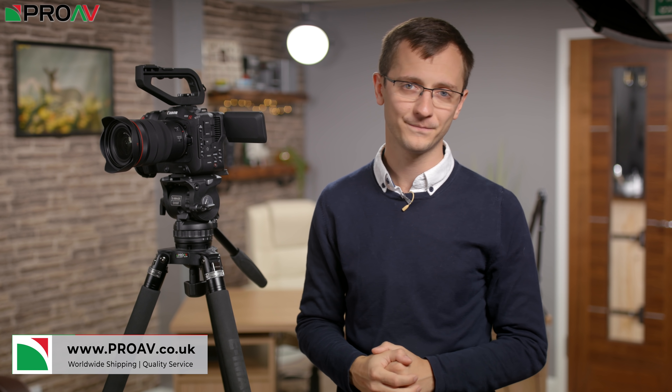If you want to order a C70 for yourself then head over to ProAV.co.uk, and if you have any questions about the new camera, just let me know in the comments section below. Thanks very much for watching and I'll see you in the next one.